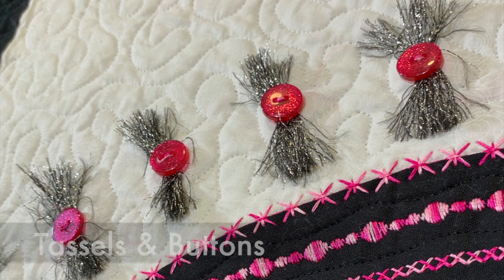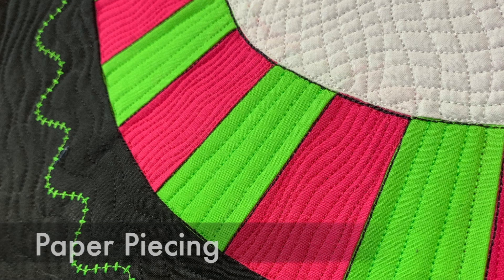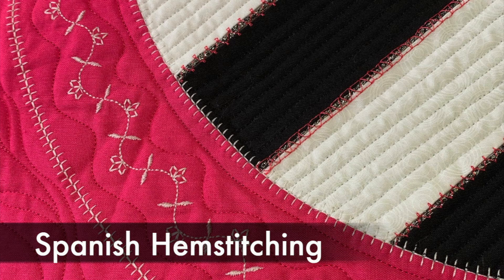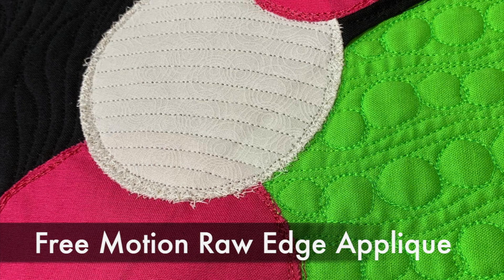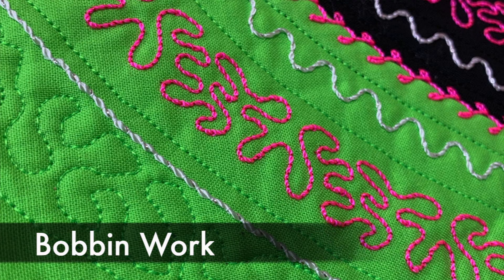We'll also cover love buttonholes, create tassels, sew buttons on, paper piecing, piping, Spanish hem stitching, free motion raw edge applique, decorative stitches with a twin needle, and bobbin work.